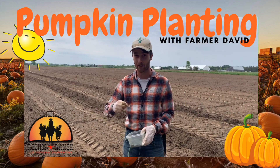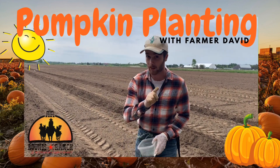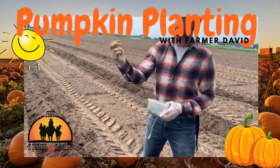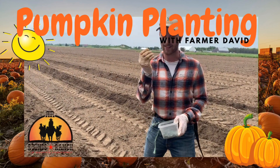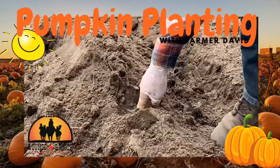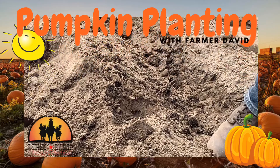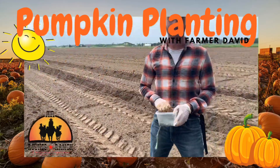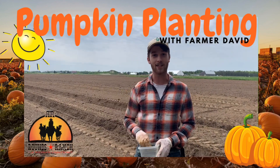If you want a little tip for how to plant the pumpkins: make a little fist and put the seed into the ground. Make sure there's a little divot and put the seed just underneath the soil, so that when the rain comes it will pool into the divot and water the seed just nicely. I hope you all have a great day and see you soon!